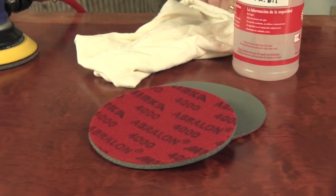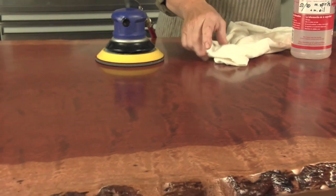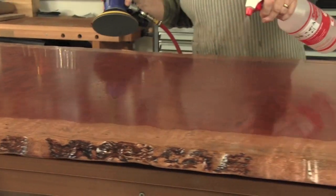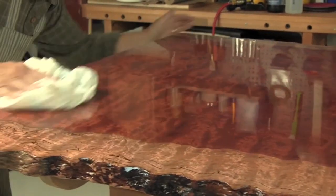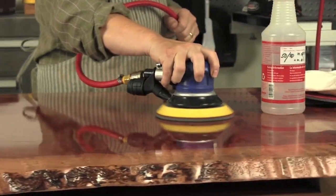Wipe off all of the three thousand grit slurry and progress to the four thousand grit pad. All of this is still being done with the same lubricant. Dry off the four thousand grit slurry, examine the surface, and look for any areas that might have an inconsistent sheen. Re-sand with the four thousand if there are any problem spots.